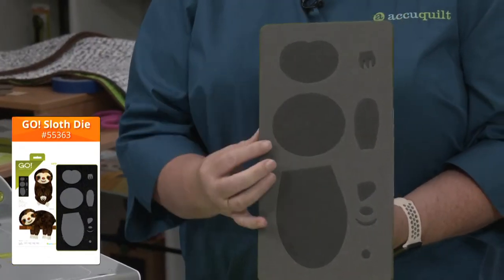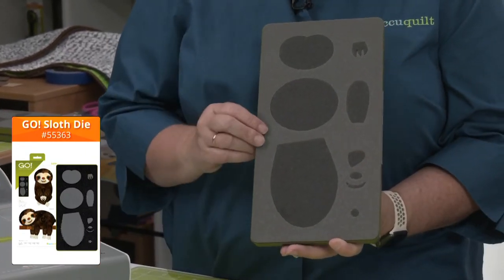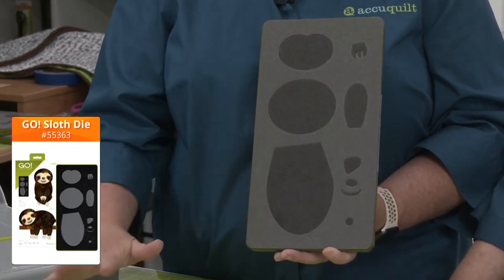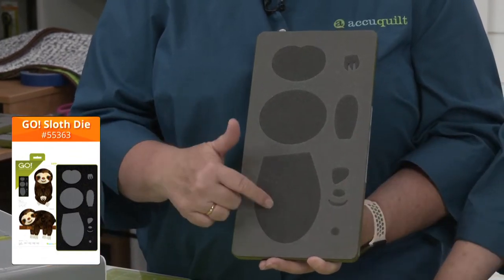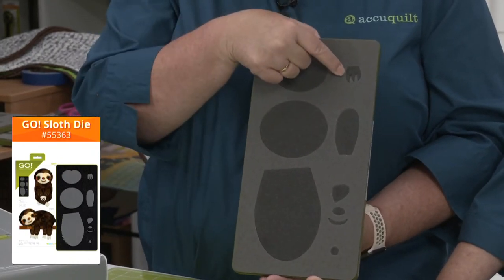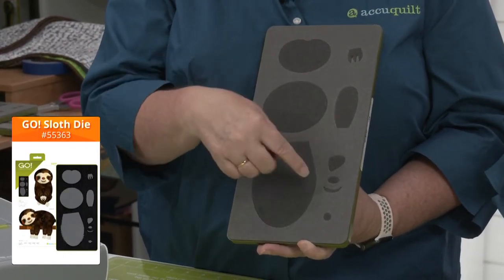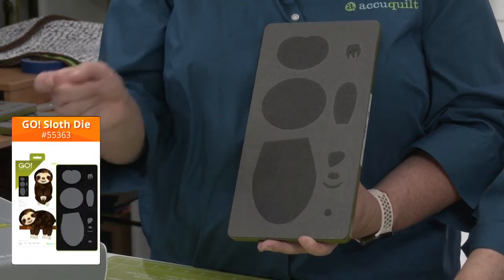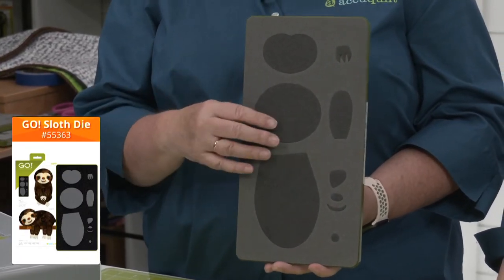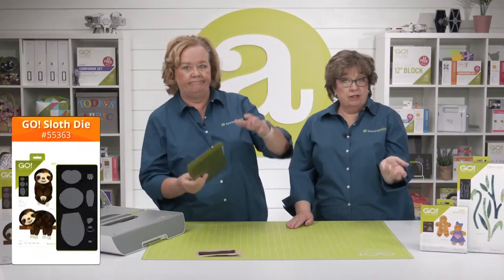When you look at the individual pieces you'd never think they'd make a sloth, but put them all together and there he is! We've got the body, the head, his little face, very sharp claws — you'll need four of those — cheeks, mouth, nose, and eyes. Keep in mind that some pieces need multiple cuts of fabric depending on how you're building your sloth.